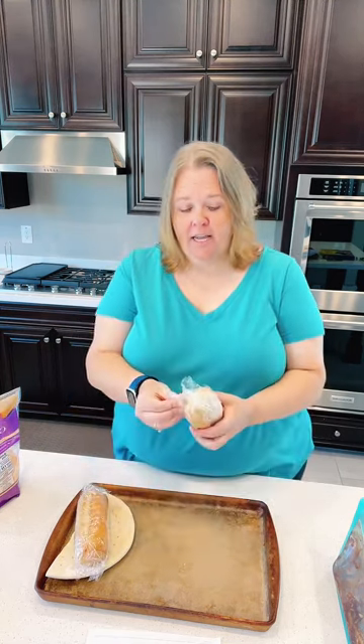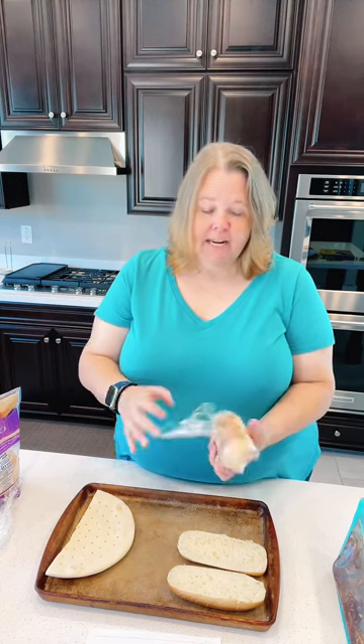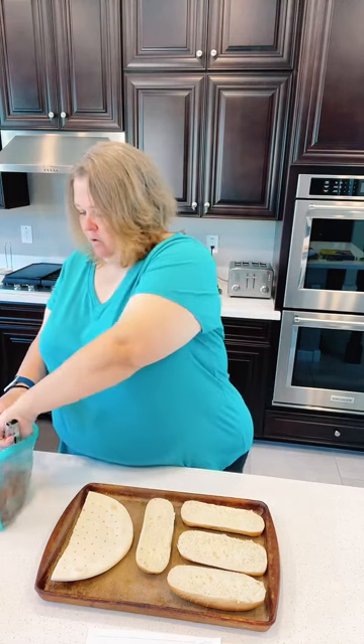I'll show you how quick and easy it is to make these meals. I did preheat my oven before I came live so we didn't have to wait. I've got the barbecue chicken french bread pizza here. Five Dinners One Hour really teaches us to utilize what we have on hand — instead of buying a loaf of french bread, I had sub rolls in my freezer. I also have a gluten-free crust because we have some gluten-free folks in our house.